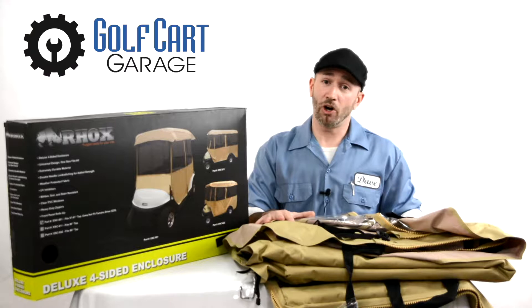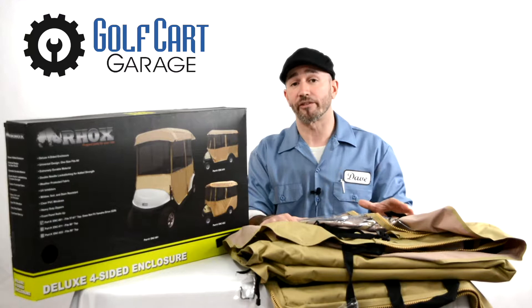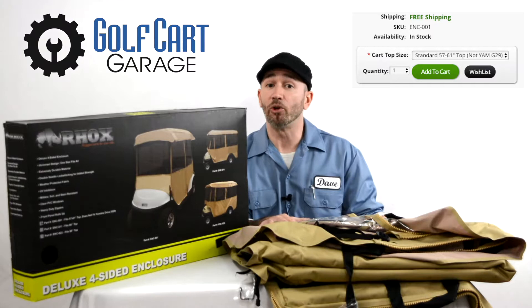From there on up, the size of the enclosure is determined by equipment and cart top size. A basic rule of thumb is that the enclosure covers whatever the rooftop does, since that's the point from which it's installed and suspended. When viewing this listing at GolfCartGarage.com, the size is selected by using the menu labeled 'cart top size' just above the add to cart button.